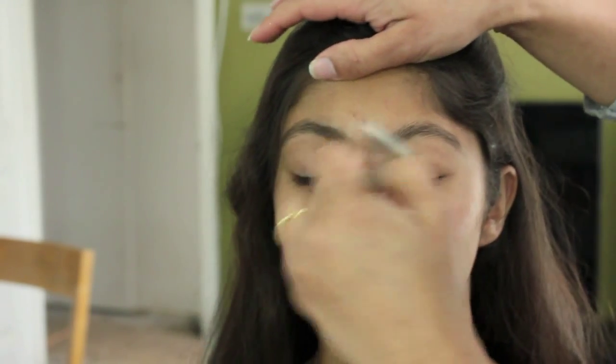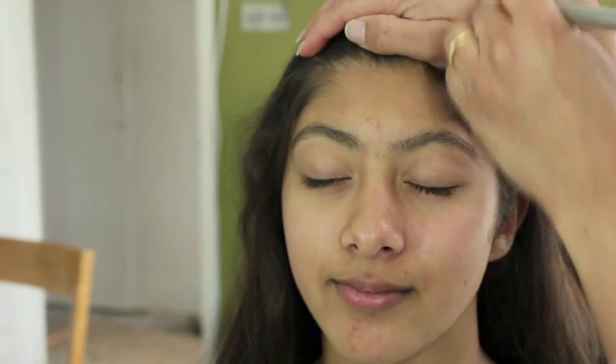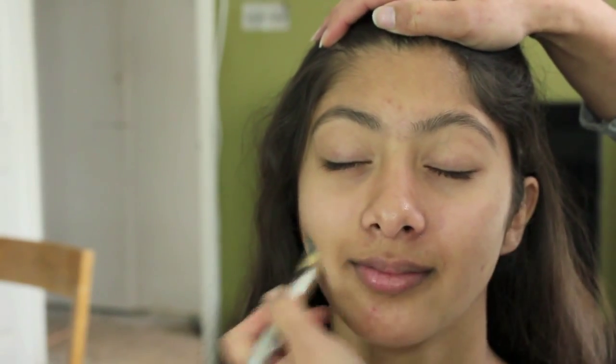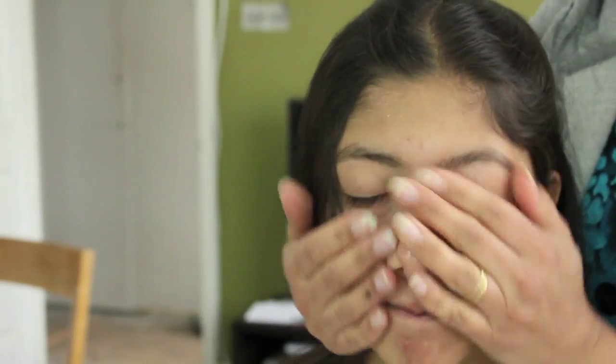I'm going to use Smashbox Primer on her to prime, to keep away the oils in the skin. She has a pretty smooth base anyway, but just generally to keep those oils away as she tends to get shiny. She's got skin that I had when I was her age and my makeup never stays, so you can just apply that all over with your hands just like this.